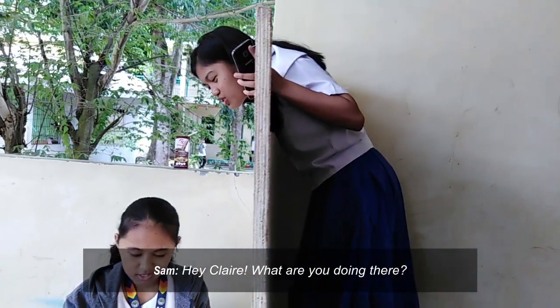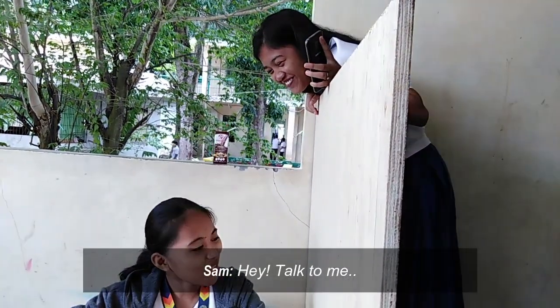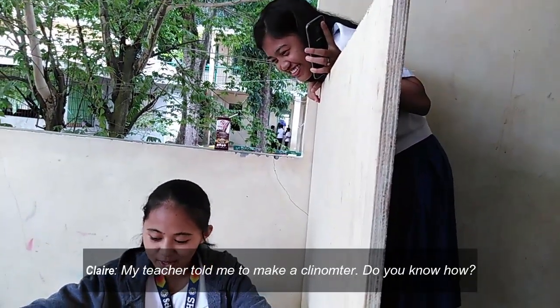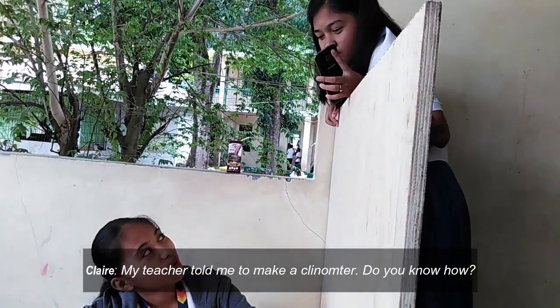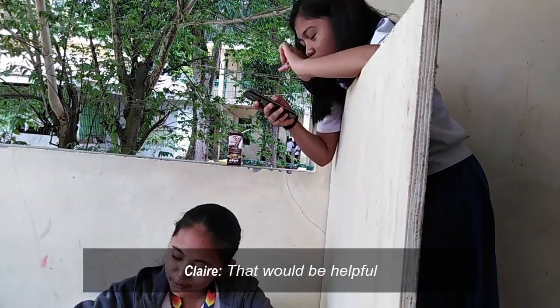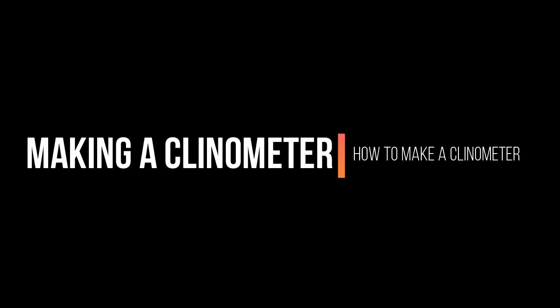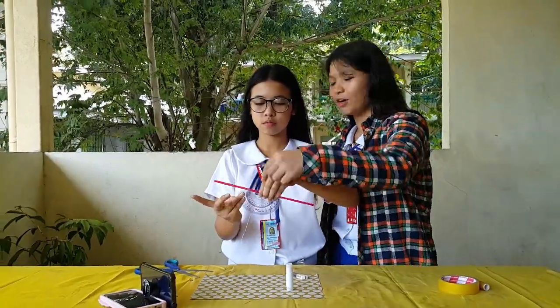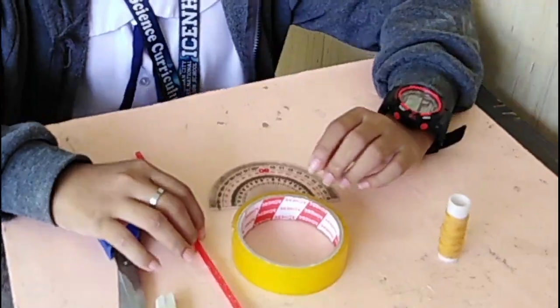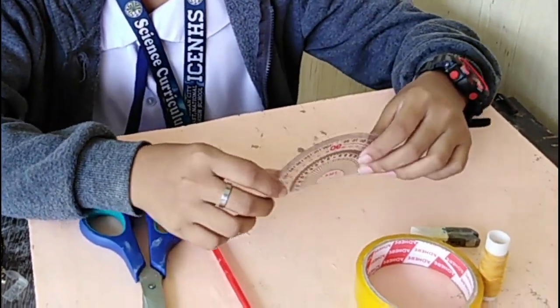What are you doing here? My teacher told me to make a sign over there. Stay so long. What are you doing here? Let's see, I know how to make it. But before we start, we need to gather the materials needed.